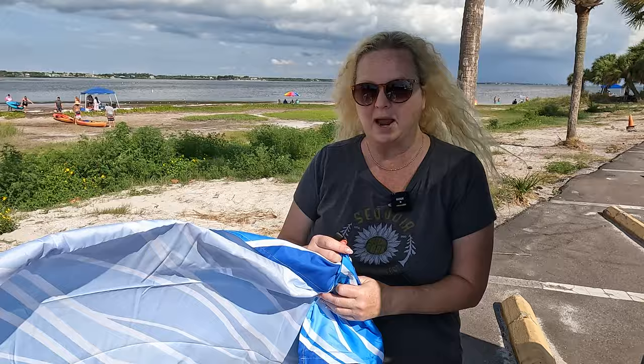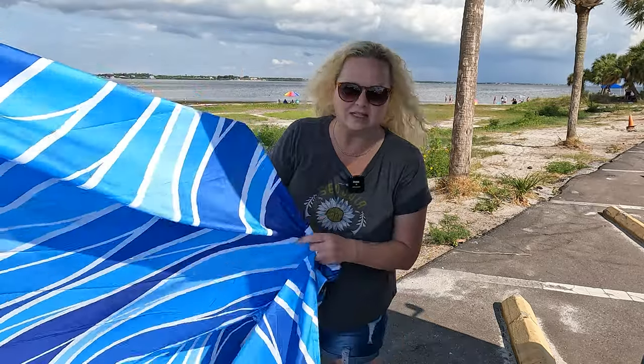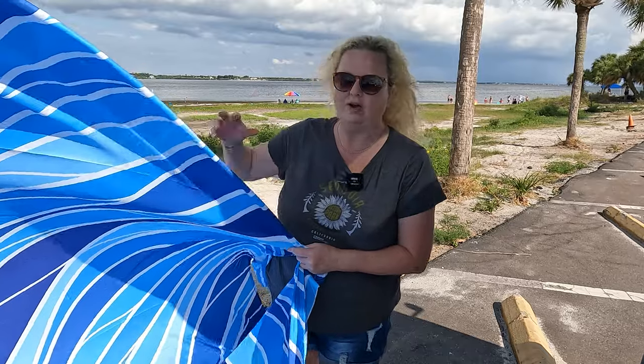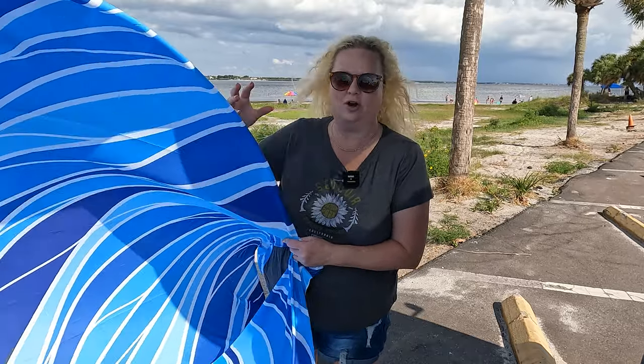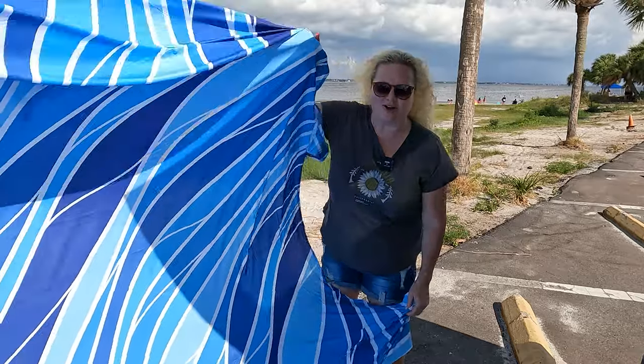This is actually a microfiber towel, so it's great because the water just kind of repels off of it. The sand doesn't sink in. How great is that — to have something you can lay out where the sand's not sticking in it, and you're not taking the sand home with you. And it's literally this beautiful color.